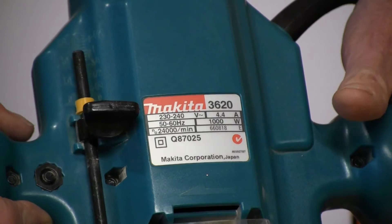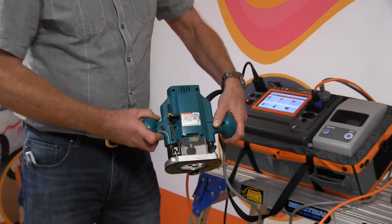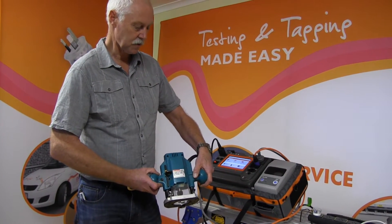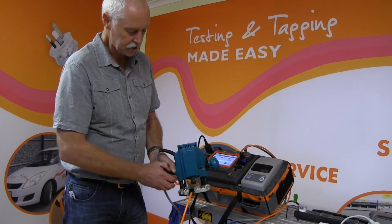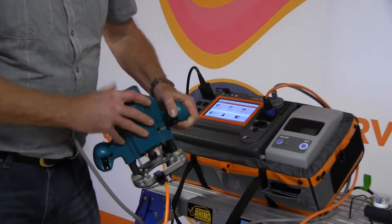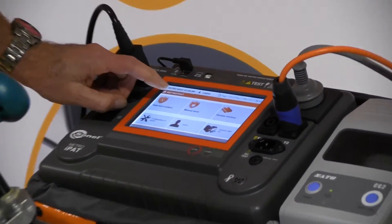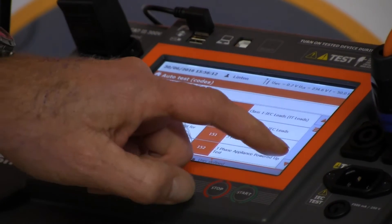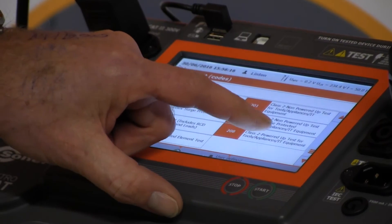This scenario presumes that I've already done my visual inspection, so we've done that. Now we're actually going to do a test on the PAT tester. I have the wand lead attached, and then I come over to my PAT tester, I select auto test codes, and I find a Class 2 test — we're going to use test code 208, so we click onto that.